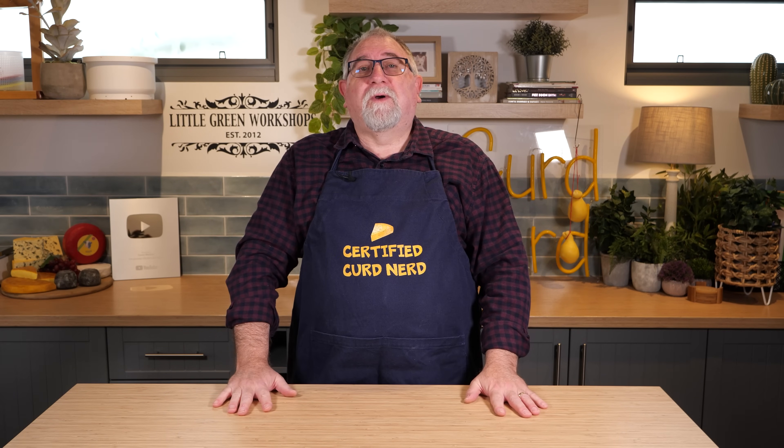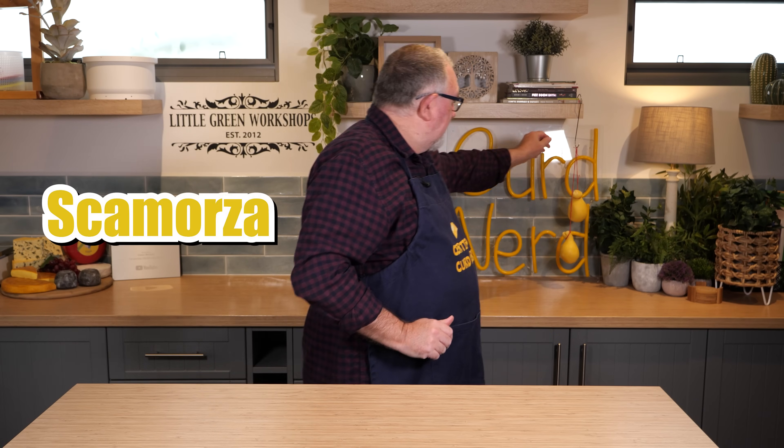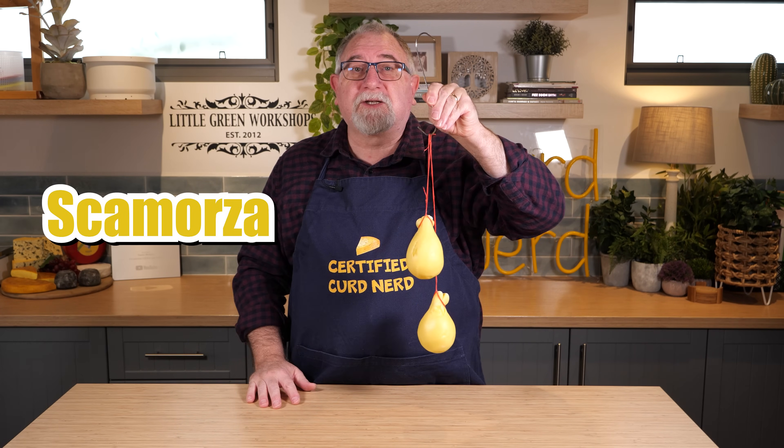G'day Curd Nerds. Today we're going to be making... wait for it... Scamorza.